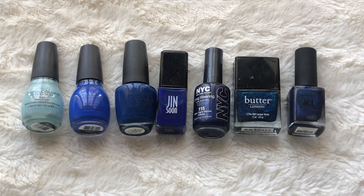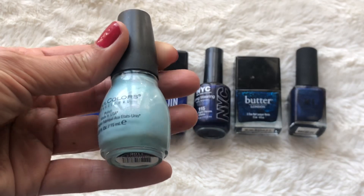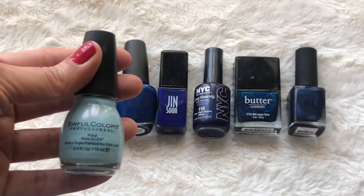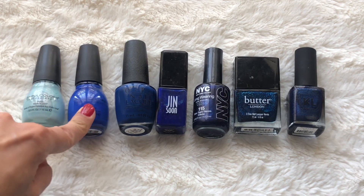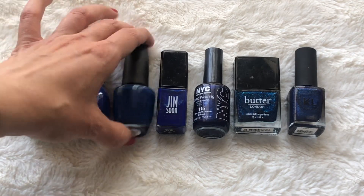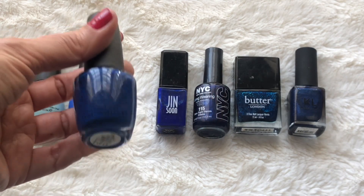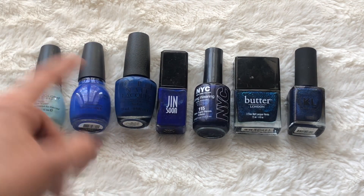Next, for the blue shades, I have seven and they're all pretty dark navy blues except for this one. This one's from Sinful Colors — it's like a baby blue but it does have some glitter to it. This is in the color Cinderella. This was a gift, like a party favor for a baby shower I went to. Then another one from Sinful Colors in the color Endless Blue — I love this; it's probably my favorite blue out of all of them. Very similar to this one from OPI in the color Keeping Suzi at Bay, but this one is a little bit more dark and more opaque — it just pops a lot more.